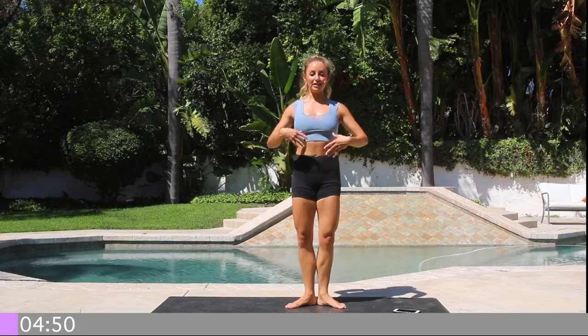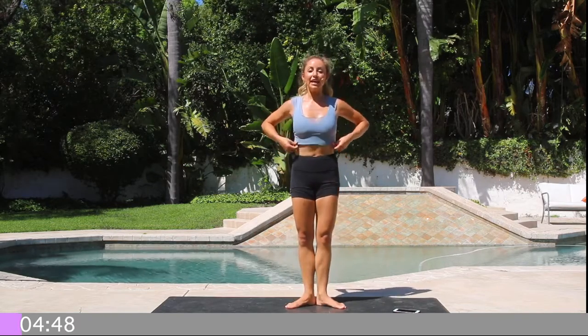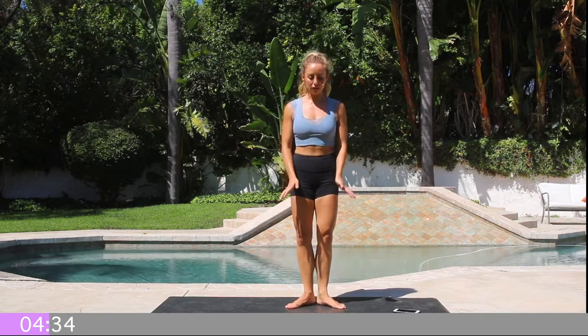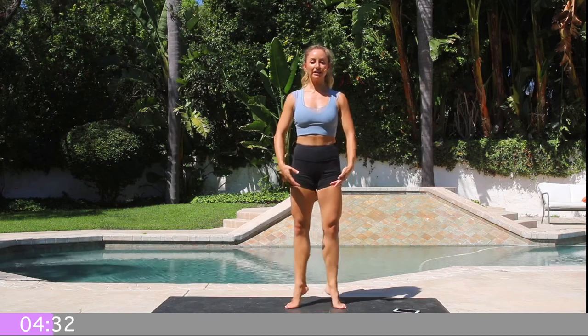I used to do a million of these — releves, that's what they're called — in my ballet training days when I was a professional ballerina. So that's what this comes from, what inspires me every day. I love moving, feeling graceful and strong from the inside out. So you're just gonna lift, lower, lift, lower.